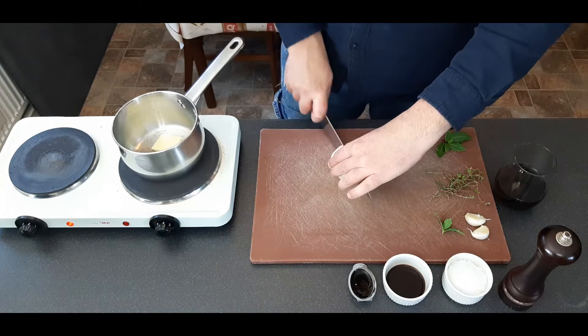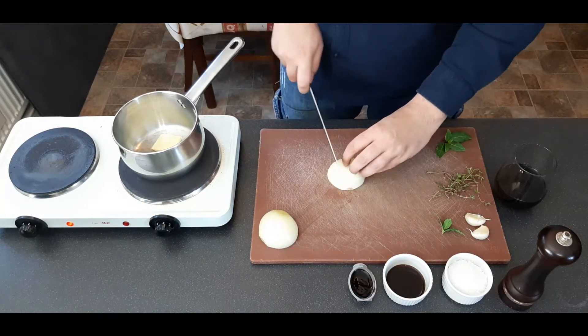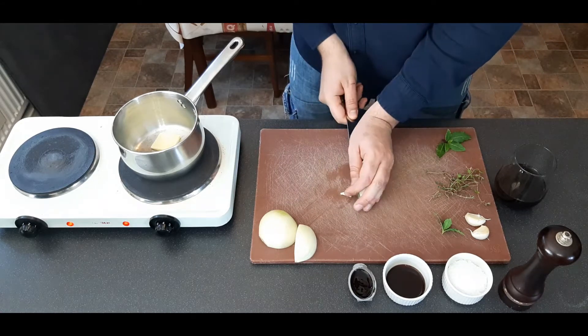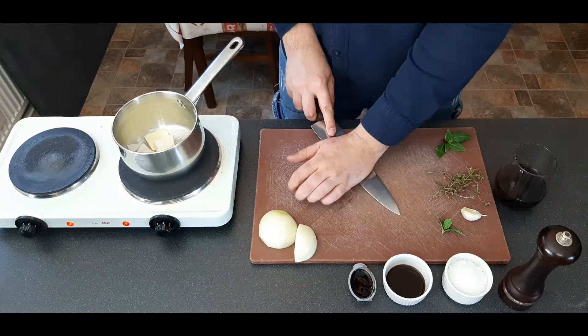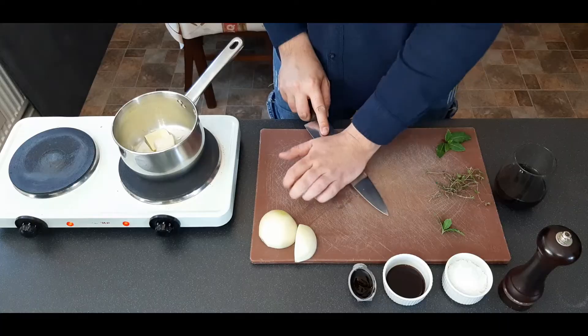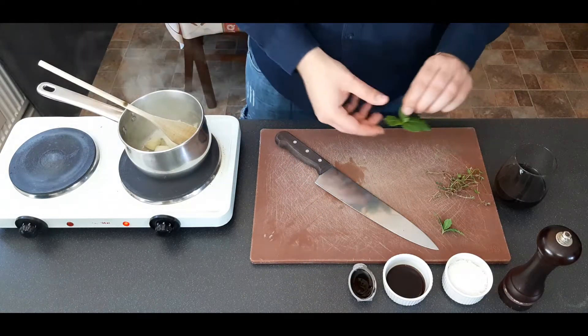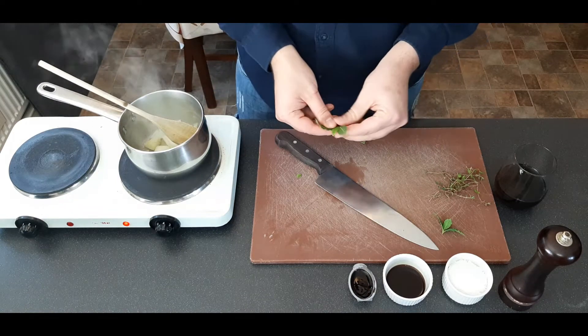Let's start by heating up some butter in a saucepan and then we're just going to cut up about a quarter of an onion into a rough dice — any way you like, there's no particular way for this. Throw that in with your butter on a medium heat. Crush two cloves of garlic and throw them in. We're just going to sweat that down, which means a low to medium heat without colour.